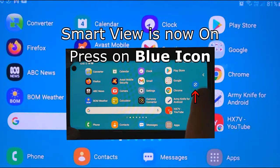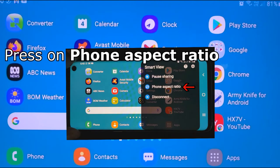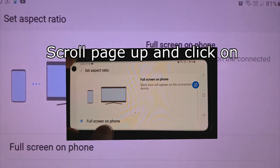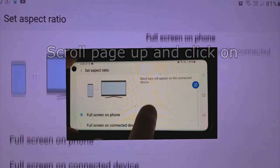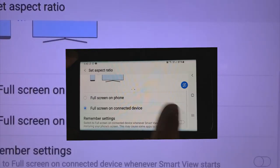Smart View comes pre-installed on all recent Samsung Galaxy smartphones and tablets. If you own a different brand Android phone, have a look for a similar casting or mirroring software in the Google Play Store.